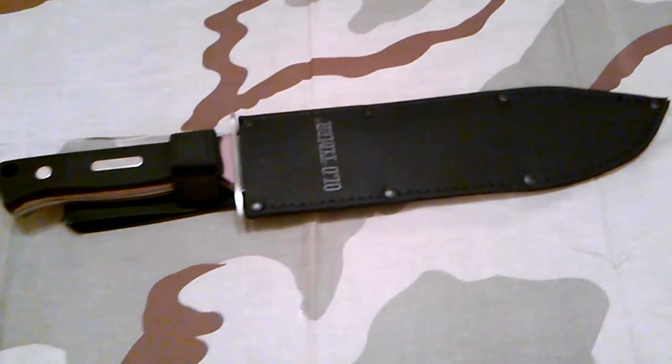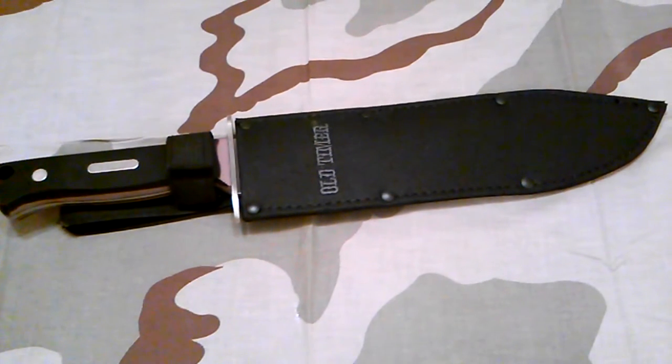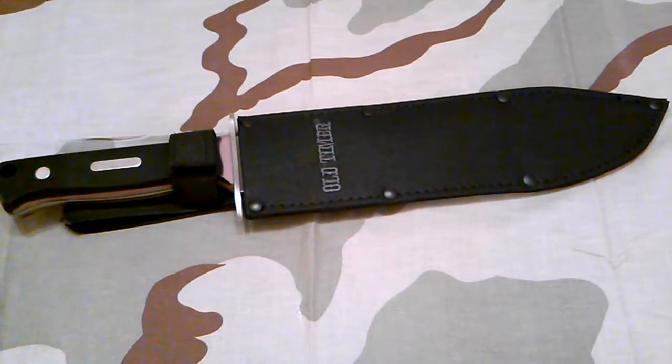Hey YouTube, it's Mr. Five Sylmer's back. It's been a little while since I've done a video. Hope y'all didn't think I forgot about you. Just had to take a little hiatus on my collecting for a while, due to lack of funds, I guess you'd call it.